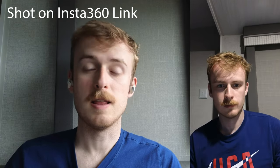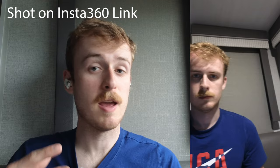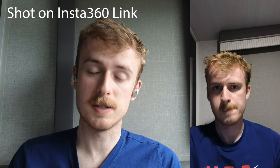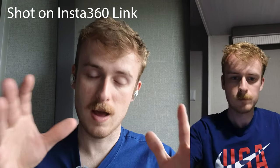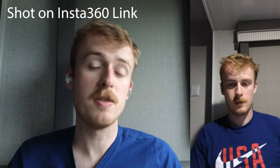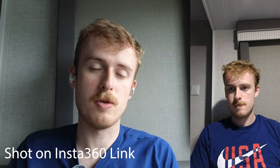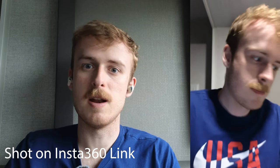One thing the Insta360 Link has that the Asbot Tiny 2 does not is vertical shooting modes. By having a fully functional three-axis gimbal you get stabilized vertical video, which is better for streaming to TikTok or other vertical video platforms. You can record a vertical slice — maybe your whole body or head and chest — without the wide 16:9 aspect ratio.